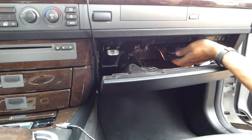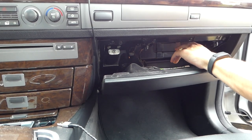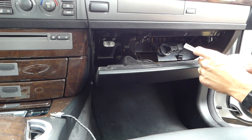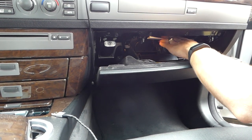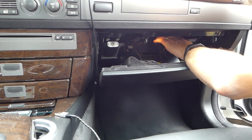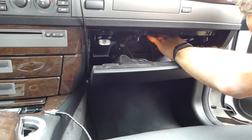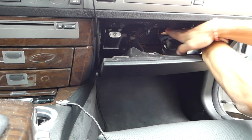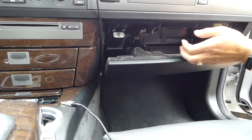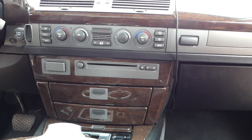Now we lock the glove box. We almost forgot to put the fuse box location paper back — fold it like this, it has two channels so it doesn't fall in. Press up to lock it, and that fixed our problem. Thanks for watching, please subscribe, and see you next time.